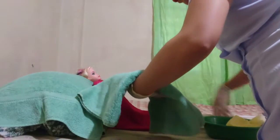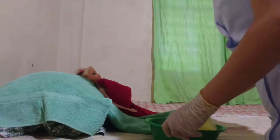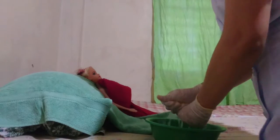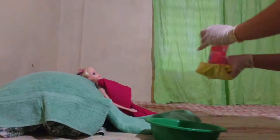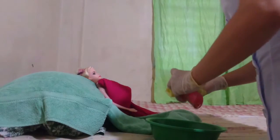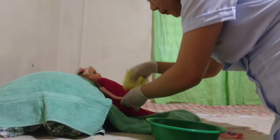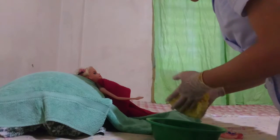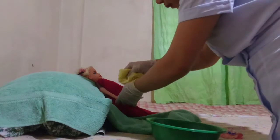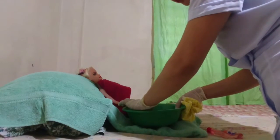Remove the bath towel and put it under the arm, exposing only the arm. Form a mitt again, then wash from the forearm to the arm. Don't forget to soak the patient's arm for 3 to 5 minutes for nail care. Dry the arm after washing.